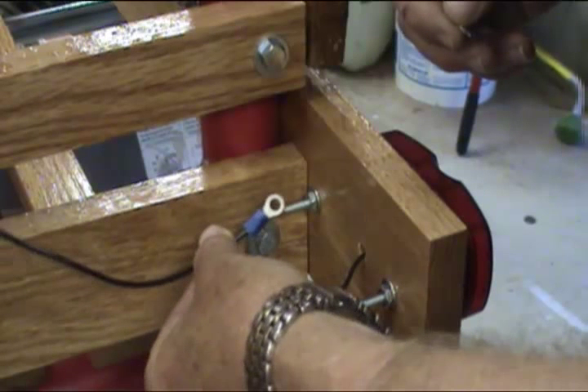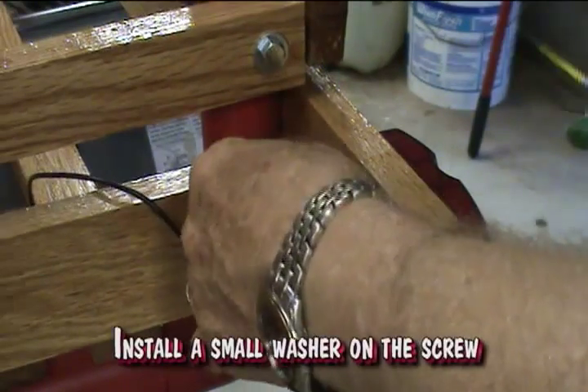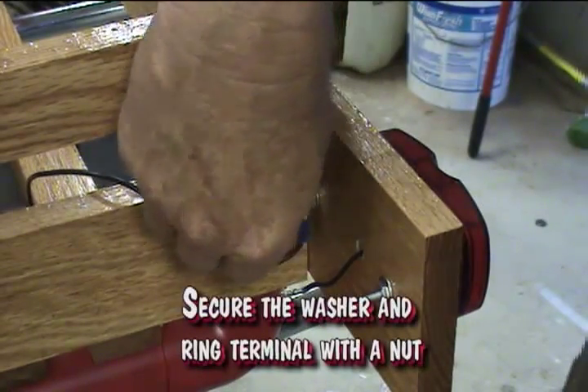Attach the terminal to the ground screw — make sure it is the screw that was identified as the ground during the light installation. Install a small washer on the screw, then secure the washer and ring terminal with the nut.